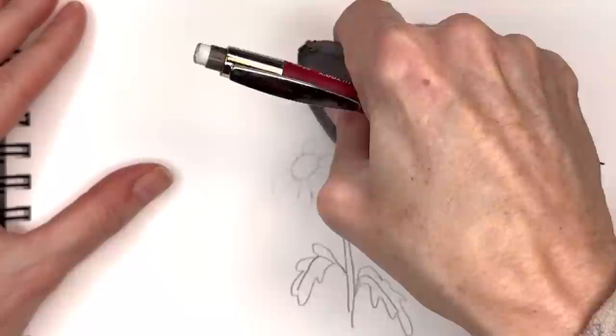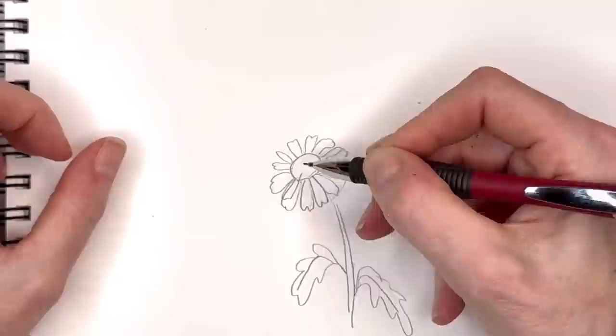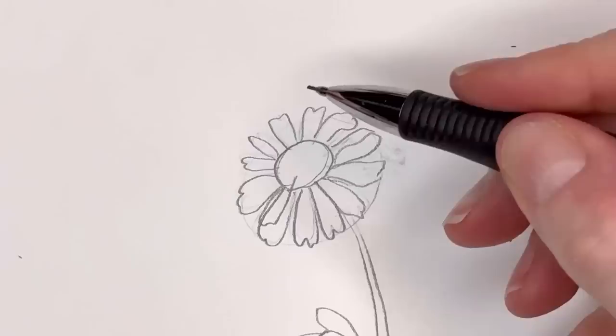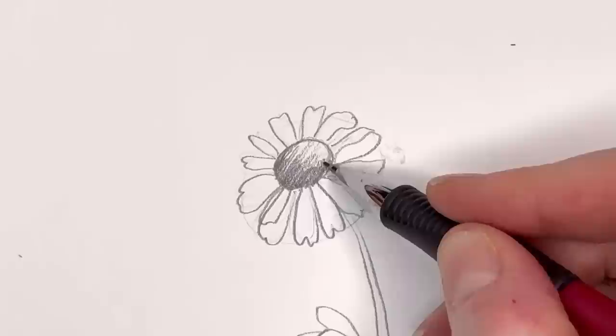Go back in and draw those little petals — basically a line and bump-bump, line-bump. Don't put them too close together, and you can have some overlapping. Once you have that done, this is where the fun part comes. If you're using just a pencil, hold your hand kind of going like this on the side. Light shading with a light touch, then press down harder on your pencil for darker shading.